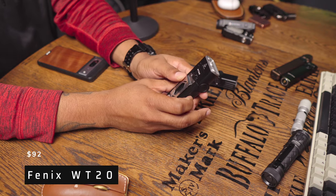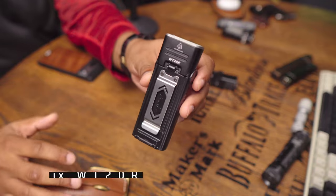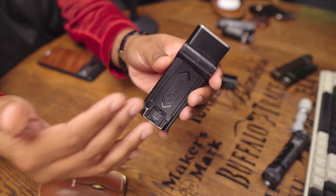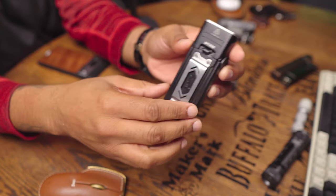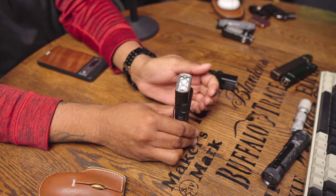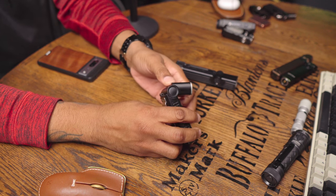We have the Phoenix Whiskey Tango 20R — a fantastic little flashlight. MSRP is $92, and it normally sells at $70. Max output is about 400 lumens. The entire base of this thing is magnetic, so if you want to put it down on a magnetic surface you can do that. When it's on that surface, you can also rotate the head over 90 degrees.